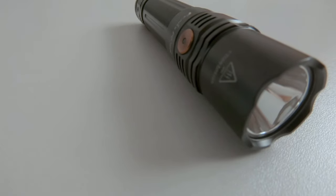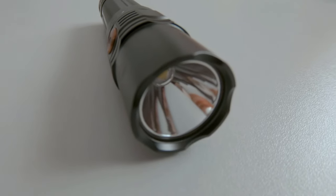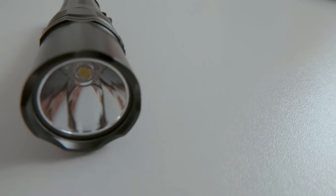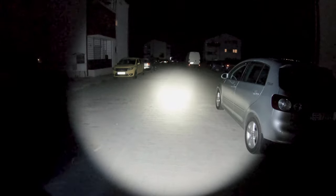Using the Luminus SST-40 LED, the flashlight offers five levels of intensity that can be sustained for a given amount of time. Here is a quick demo of all the output levels, starting from an eco mode of 30 lumens all the way up to a turbo mode of 1600 lumens.